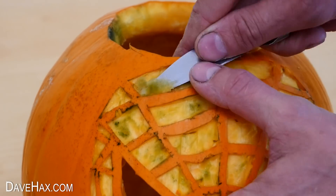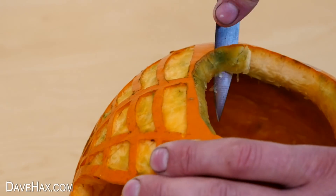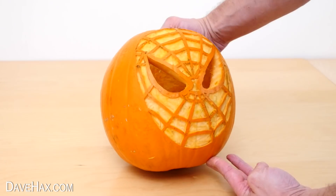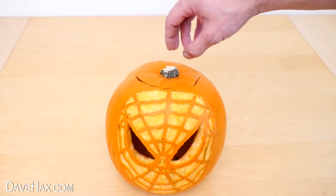Then wash off all the ink with some water. Dry it off, and if you've still got ink on the pumpkin flesh, you can remove it by slicing it off with a knife. And there we have our finished Spider-Man pumpkin — we'll be testing him out in a bit.